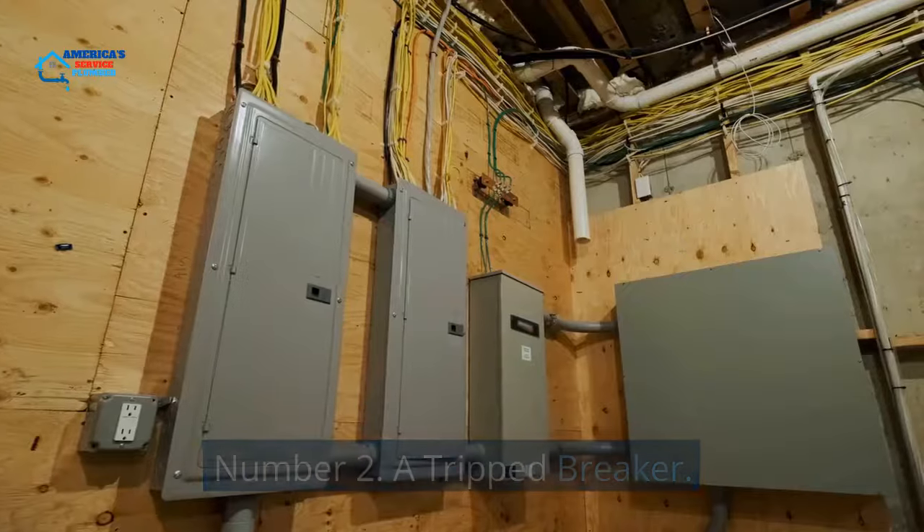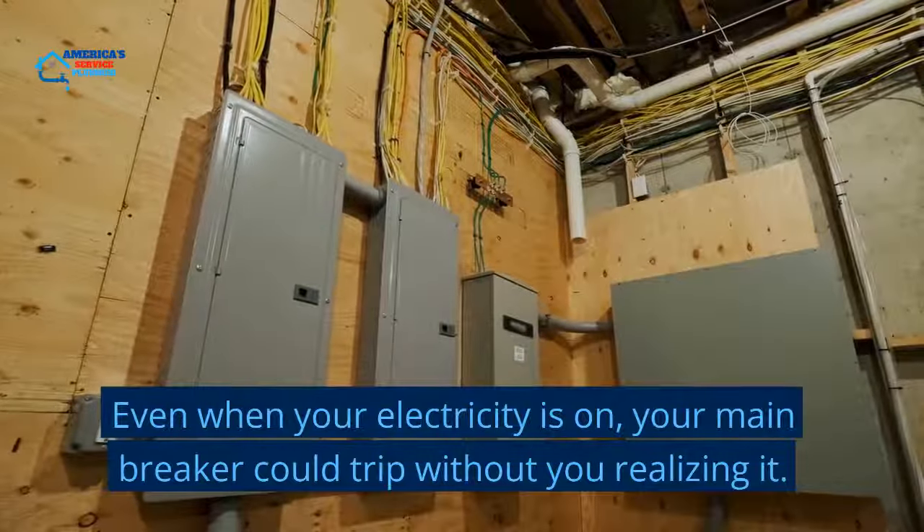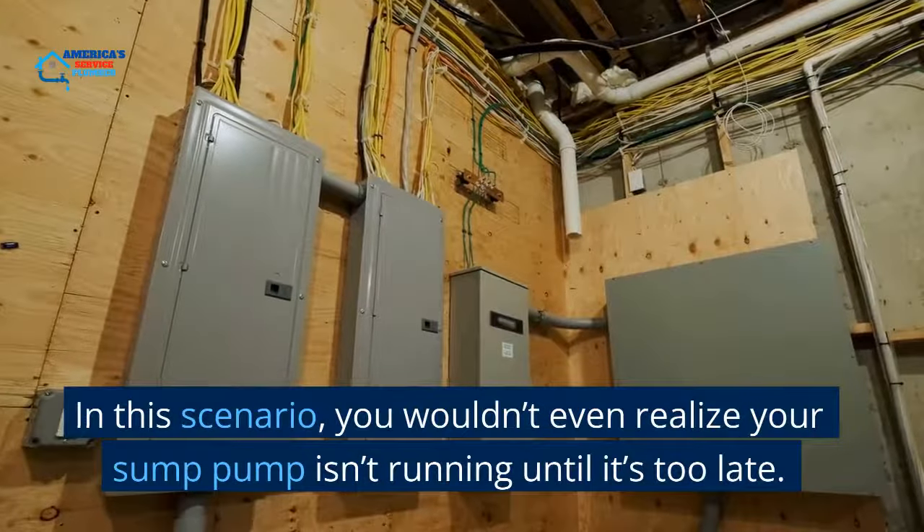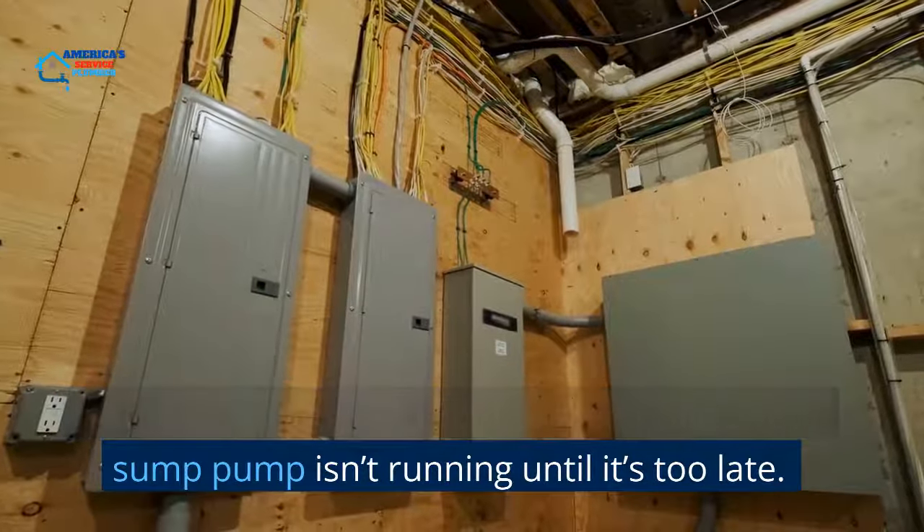Number 2: A Tripped Breaker. Even when your electricity is on, your main breaker could trip without you realizing it. In this scenario, you wouldn't even realize your sump pump isn't running until it's too late.